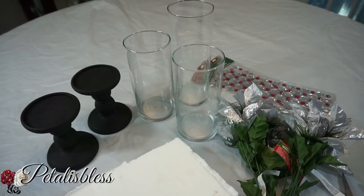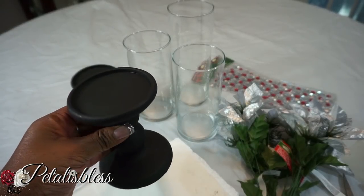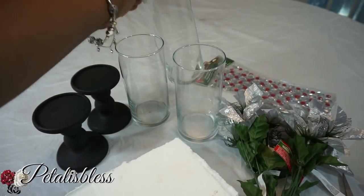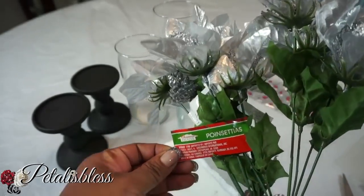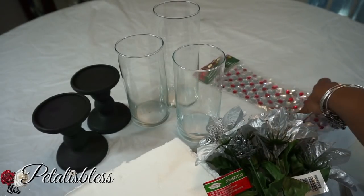We have these candle holders that I got from Dollar Tree — got two of those — and these two small vases I got from Dollar Tree. The tall one I got from Dollarama. And we have these Christmas flowers from Dollar Tree; they're poinsettias and they have nice pine cones in them and stuff like that.